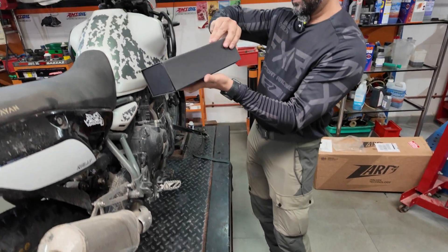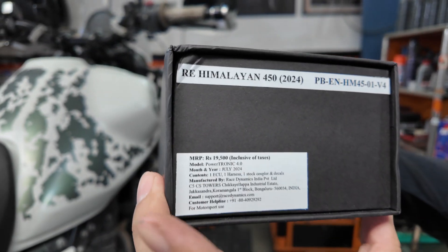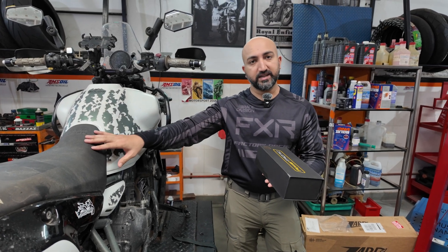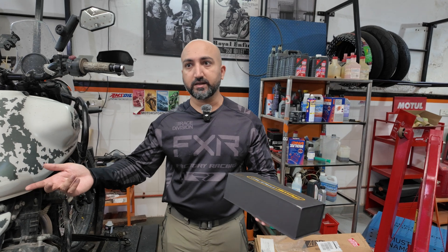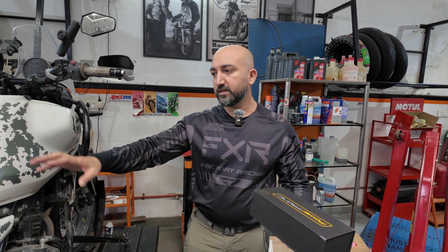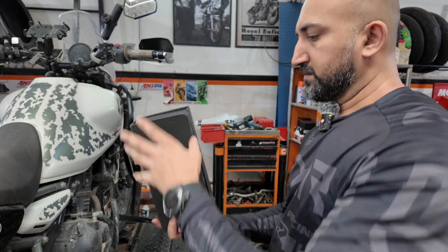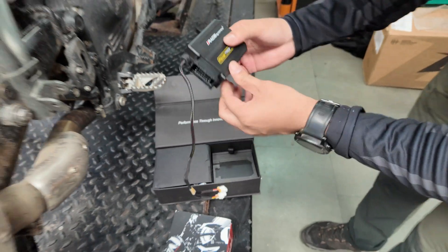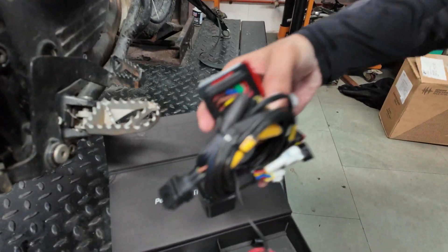Let's quickly take a look at what is inside the box. The cover comes off. By the way, this costs 19,500 rupees inclusive of all taxes. This is the Powertronic 4.0, and they are also working on a quick shifter that will be compatible with this Powertronic unit. I believe a few years ago when I had it on my Interceptor, the quick shifter was about 13-14,000 rupees. I don't know how much it will cost this time, but it should be a fun addition once you get a quick shifter. So we have the main piggyback unit with the connectors and the entire wiring harness.